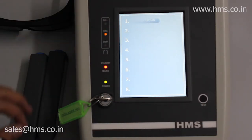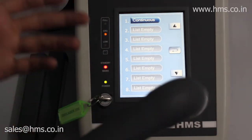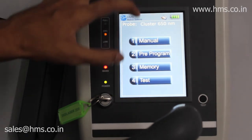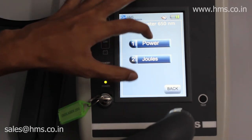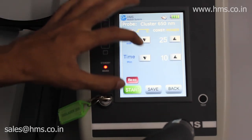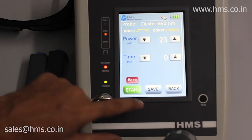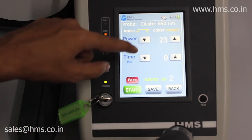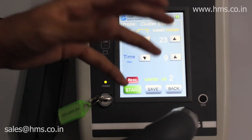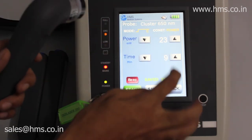Next is the memory function. There are a total of 30 memory slots. In manual mode, after setting all your parameters, you can save them using the save button. It will also indicate the position in which the program has been saved.